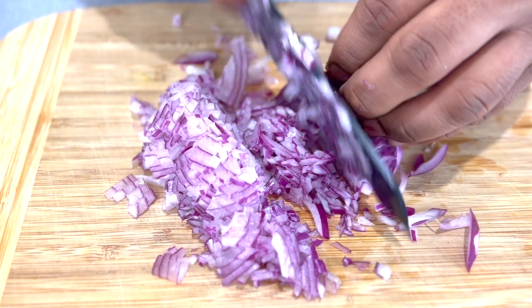The tomatoes are cooked and done. We've got a very nice color from the paprika, tomatoes, and tomato paste. Now we'll add some chopped coriander and give it a quick blend.